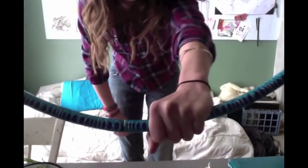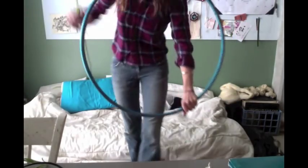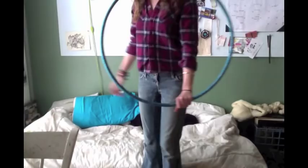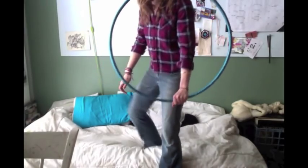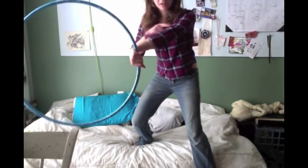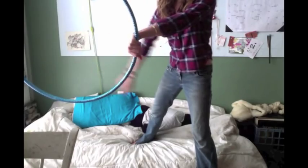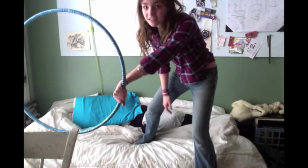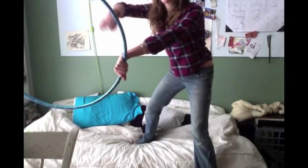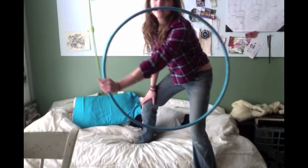My grip is over the top, holding on tight at six o'clock. Then what we're gonna do is let our arm cross our body, holding the hoop at about three o'clock, with the top of my hand facing towards the inside of the hoop. Now just like a regular isolation when you roll your hand around and grab it — we're gonna grab at about eleven and then bring it down.